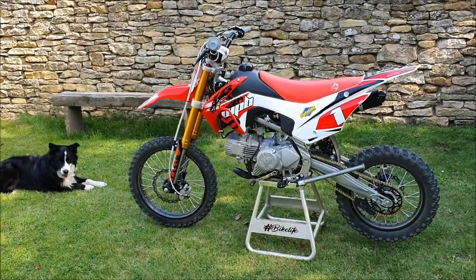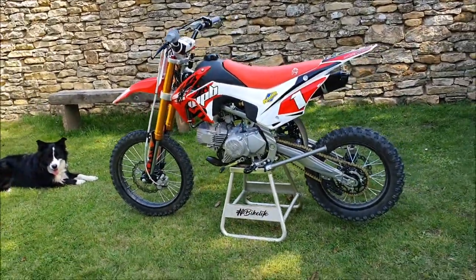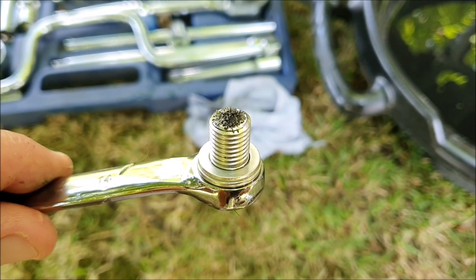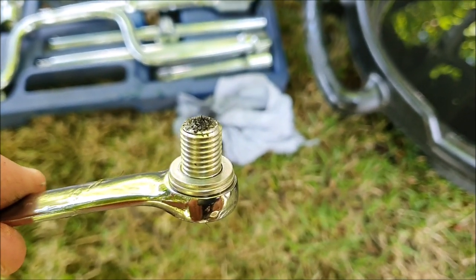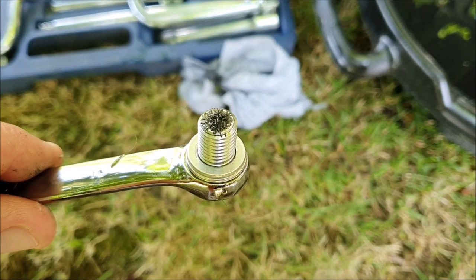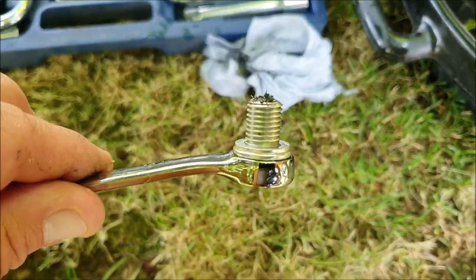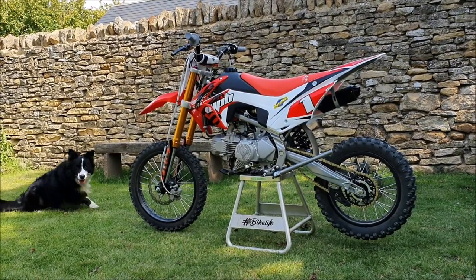Hello, welcome to Moto Machines. On this lovely day it's gorgeous outside, so I'm going to take the 190 beast out for its first ride. I've dropped the oil — put 1.1 hours on it and dropped the oil. This is why I like the magnetic oil plug; it's caught a few bits.